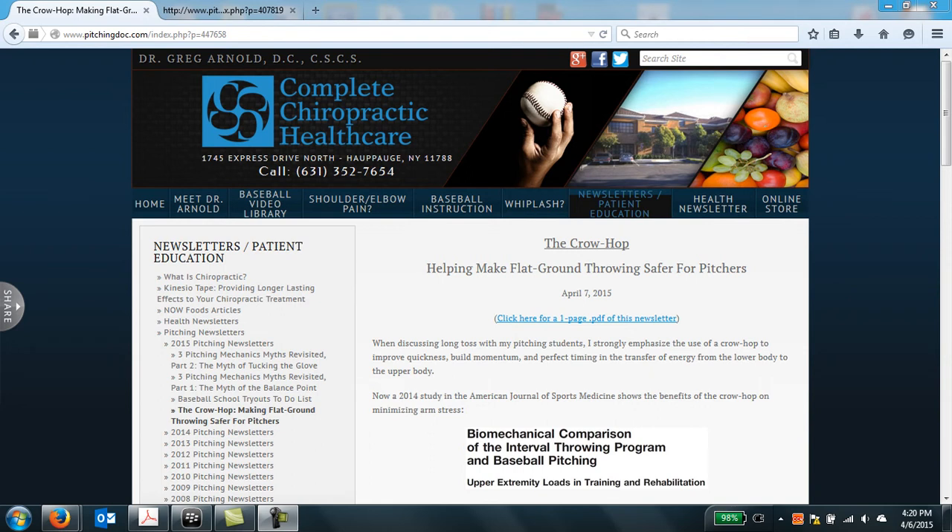Hello, and welcome to the Complete Chiropractic Healthcare website, www.pitchingdoc.com, the website of Dr. Greg Arnold. Today we're going to be discussing my April 7, 2015 newsletter, which talks about the crow hop and how it helps make flat ground throwing for pitchers much safer.